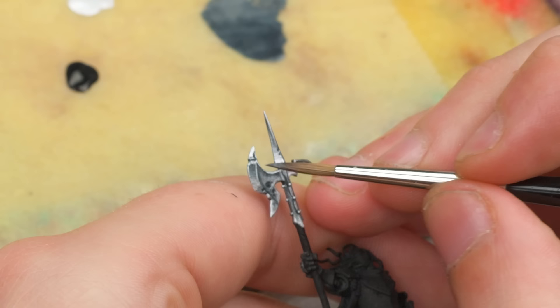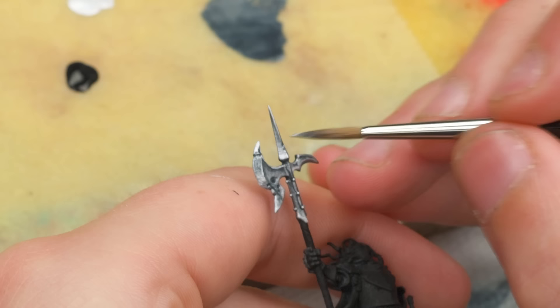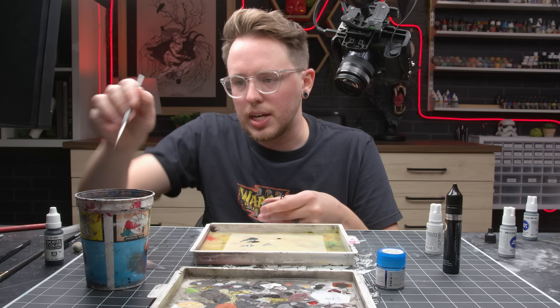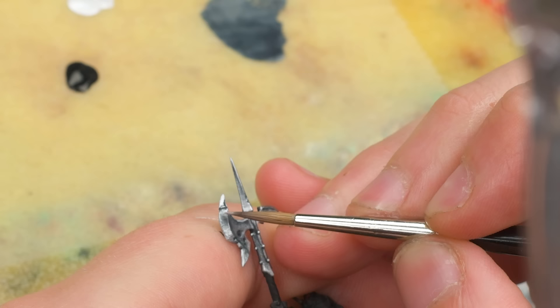I'm going to grab some of this darker silver and start to paint up into this area. I have paint that is wet because I am impatient, so I'm going to dry this real quick with a hair dryer. If I stay in frame and in focus for the entire time, that will be a modern miracle.